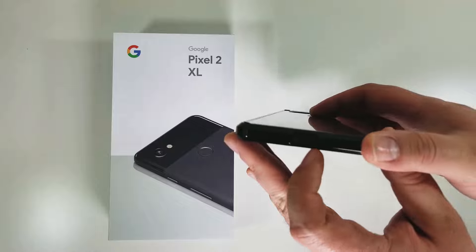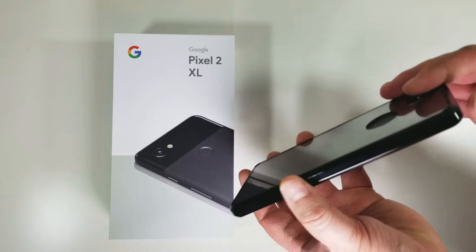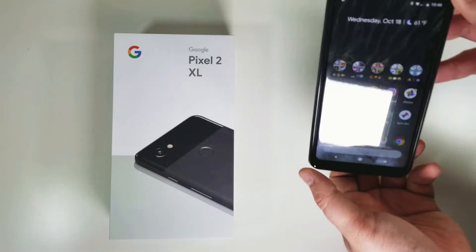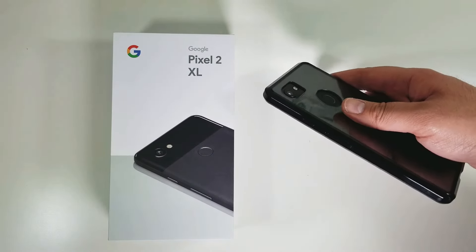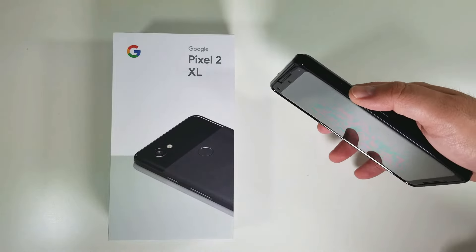You can see on the bottom here there's a cutout for the USB port. Then there's nothing on the sides, a cutout at the top for the microphone, and of course the buttons on the side, which are okay but nothing to write home about.